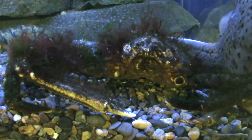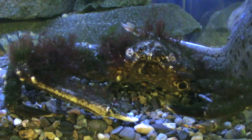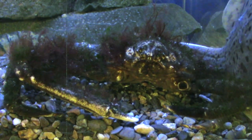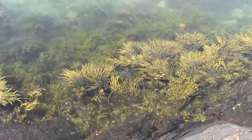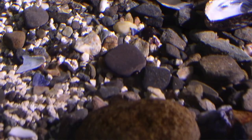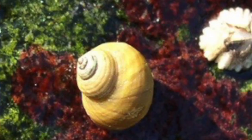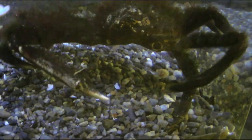Spider crabs are found in a group called the decorator crabs. What decorator crabs do to hide from predators and to blend into the bottom of the ocean is they actually take pieces of detritus — like seaweed, shells, or different invertebrates such as anemones or periwinkles — and they glue them to their backs to use as camouflage.